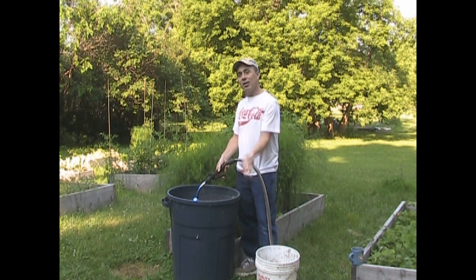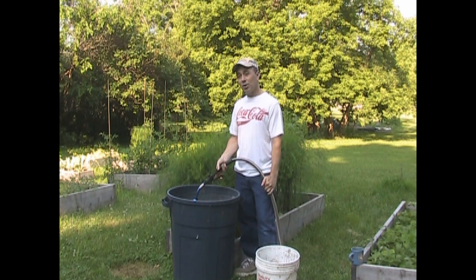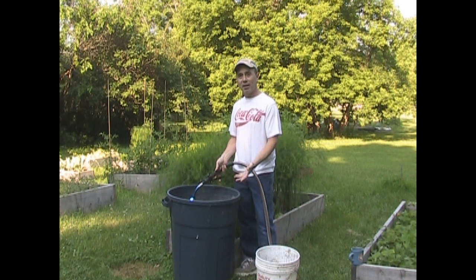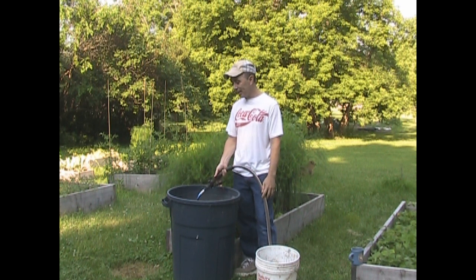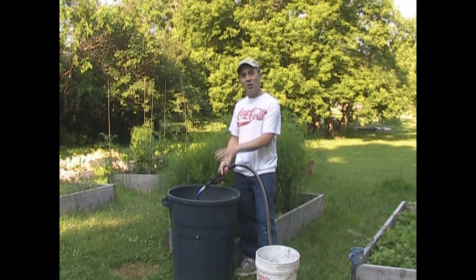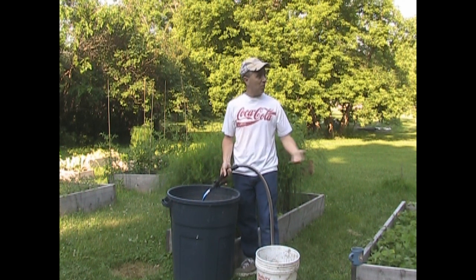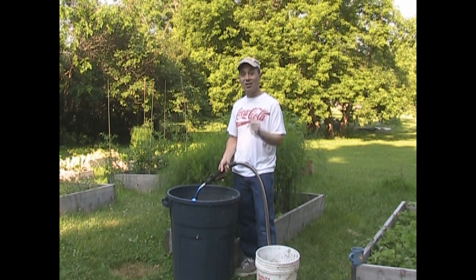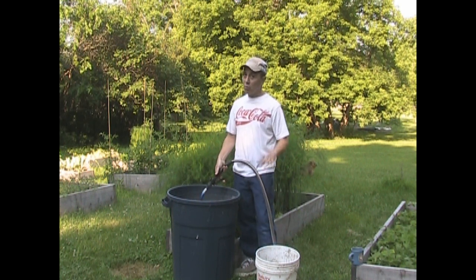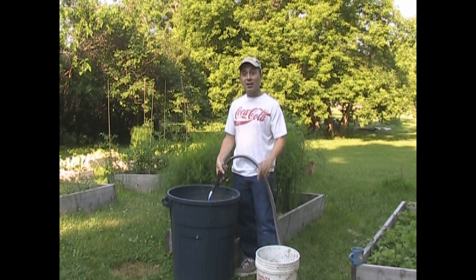Each day I add some water, use some compost tea, then add some more water. You don't have to worry about anaerobic bacteria versus aerobic bacteria — I know a lot of people commented on that. The thing is, if you have anaerobic bacteria, which grow in the absence of oxygen, not to worry — because once you pour it out on the soil, the anaerobic bacteria are extremely weak and they die just like that.